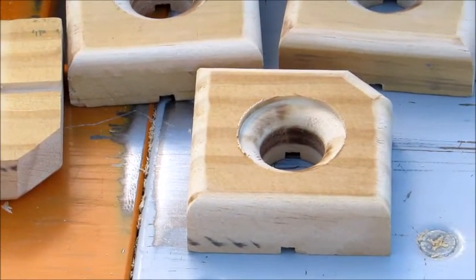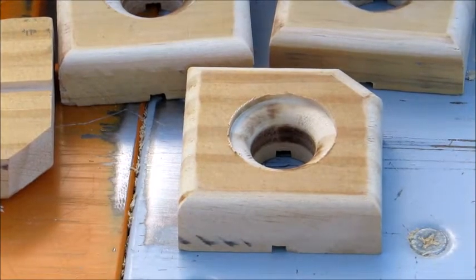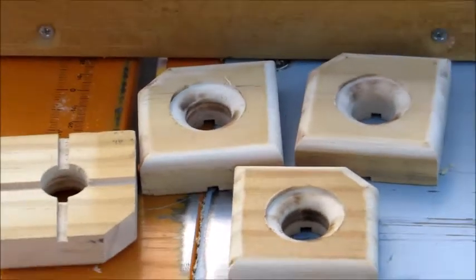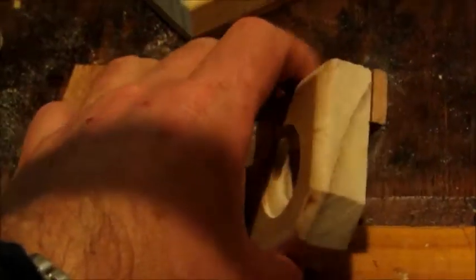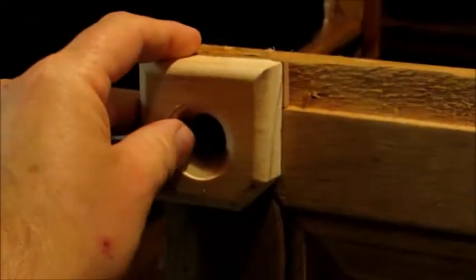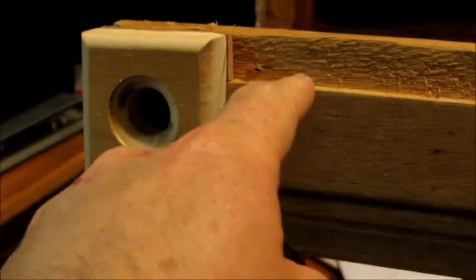It's got a bullnose on the inside but it's got an instep to it, and then I've got a nice bullnose on the outside. It will be ready for sanding shortly. I put some spacers here on the back because this will go into the rebate of the frame itself, and these inlays will get put in as well.